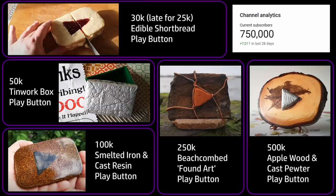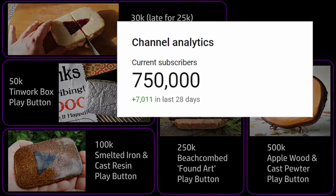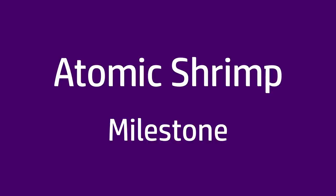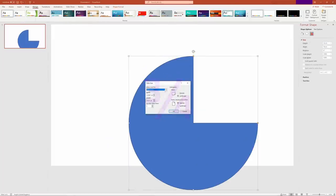At past subscriber milestones, I've celebrated by making play buttons out of various different materials. This time, I wanted to make something a little bit more useful, although at the same time sort of preposterously useless. So please join me as I attempt to make the physical embodiment of the concept of three quarters. I want to make this video the most three-quarter-iest video anyone has ever made.